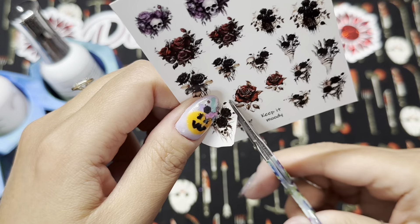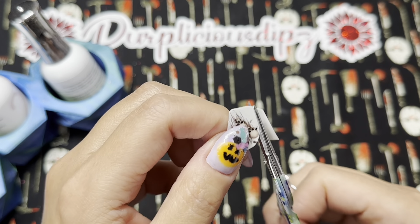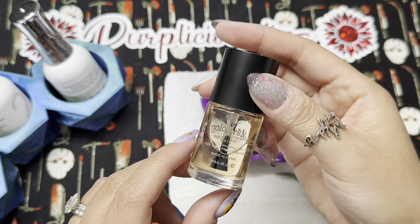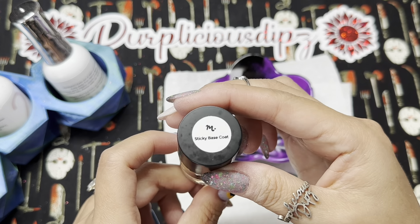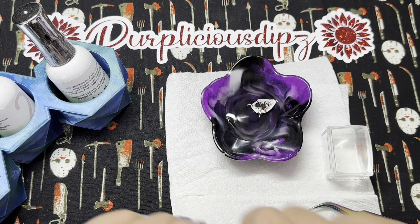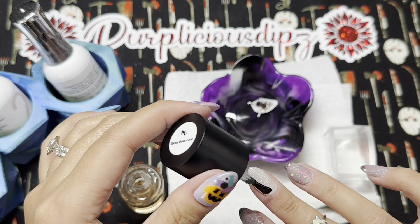I'm cutting out the decal I chose — just cutting around it and then closer to the design. It doesn't have to be exact, but it's on a transparent background and the less excess you have, the easier it is to apply. I'm going to apply a layer of Maniology sticky base coat to my middle finger because I want something tacky for my decal to adhere to — it may not stick to smooth dip powder. I'm placing my decal in a little bit of water in my resin dish.